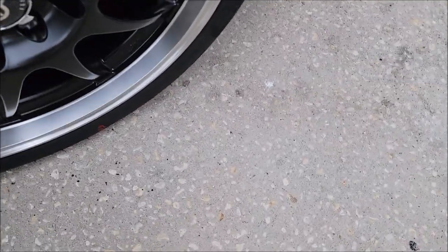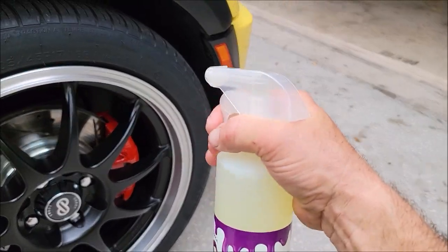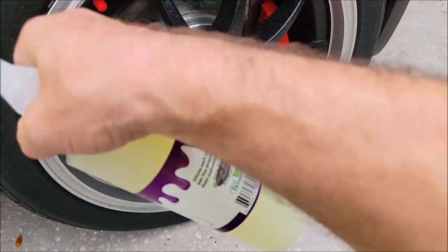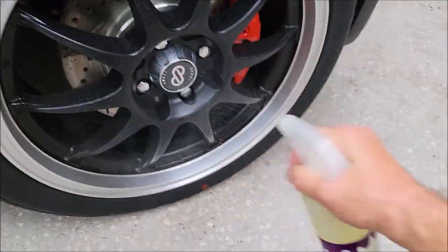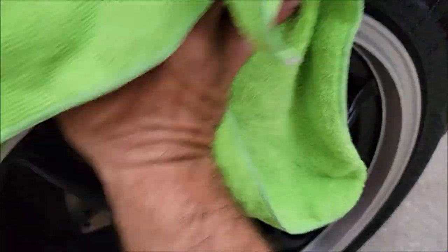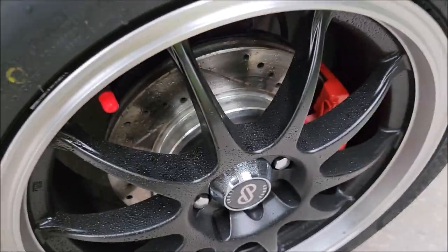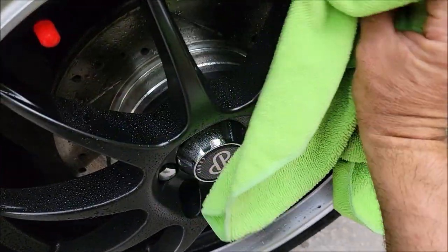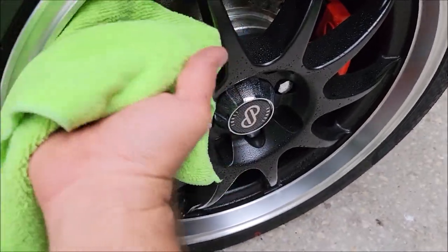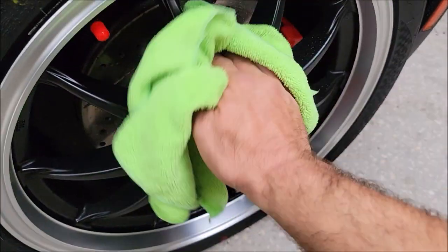Now with the Forever Rinseless situation, we take it right over to the tire and wheel and give it a spray down, then take a towel — this is the waterless wash situation you always wished you had. I wipe the wheel down — this is a very well-maintained wheel — and we are absolutely getting dirt, grime, and nastiness off of it. If you're just taking a fresh layer of brake dust off there's no need to use the AMEC.